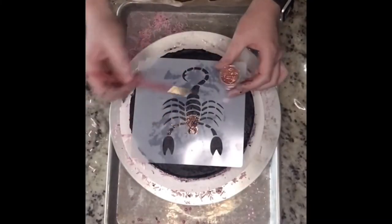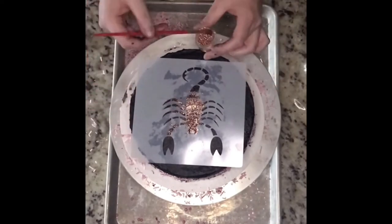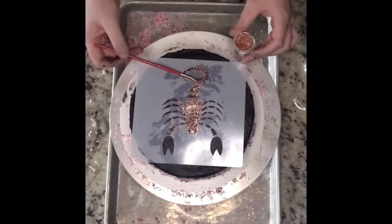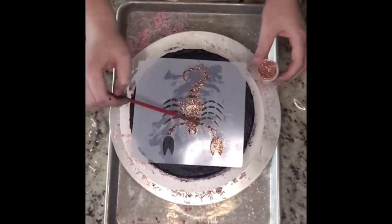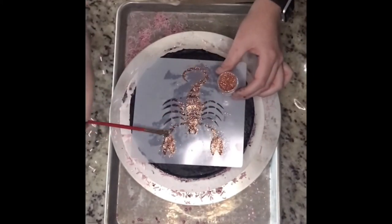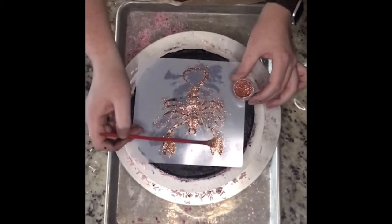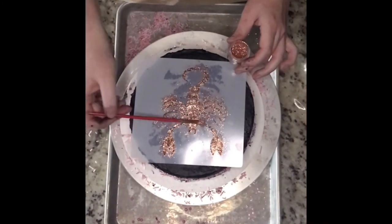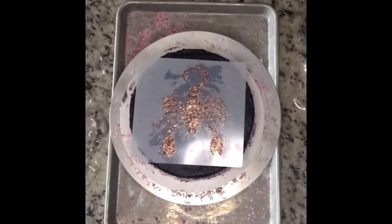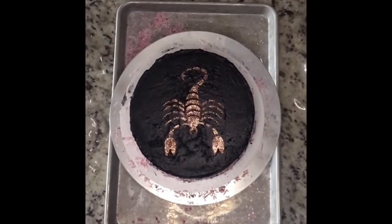She is a Scorpio, and I wanted to decorate this cake special for her, so I got this stencil off Etsy — I'll link the store below. I have some edible glitter and I'm putting it very evenly all over the stencil, and then we'll very carefully lift this off. And there you go, that's the finished cake!